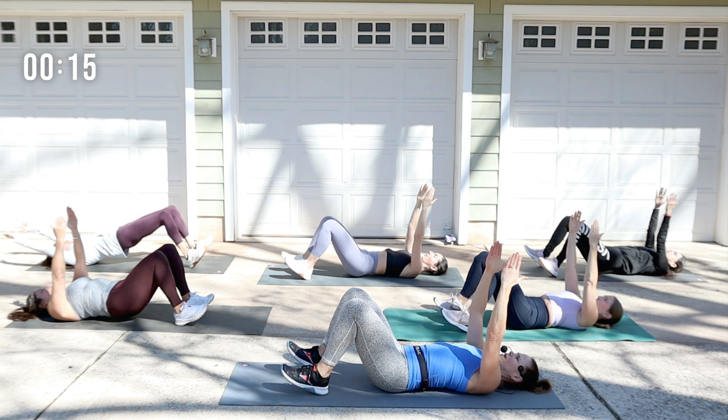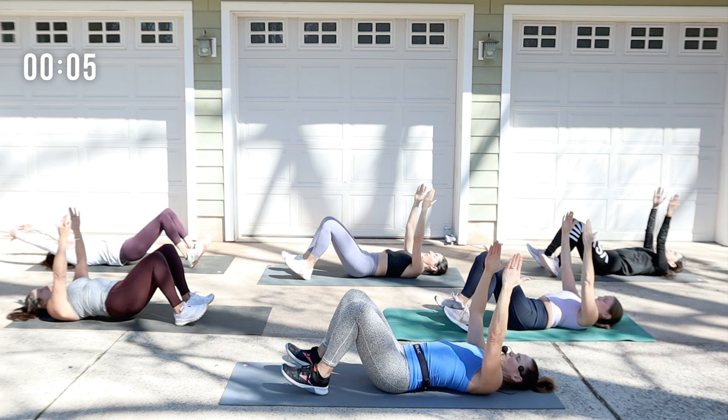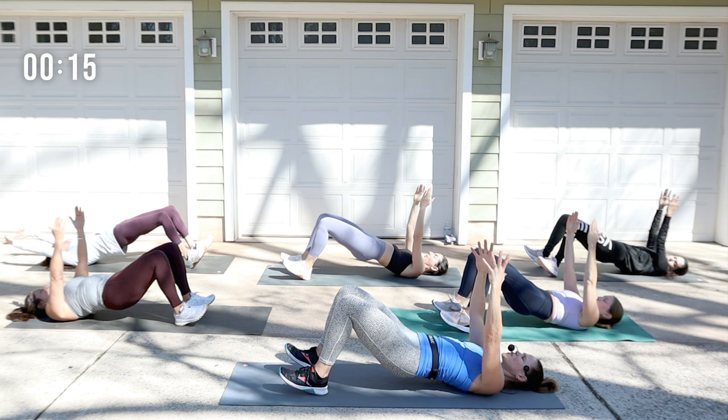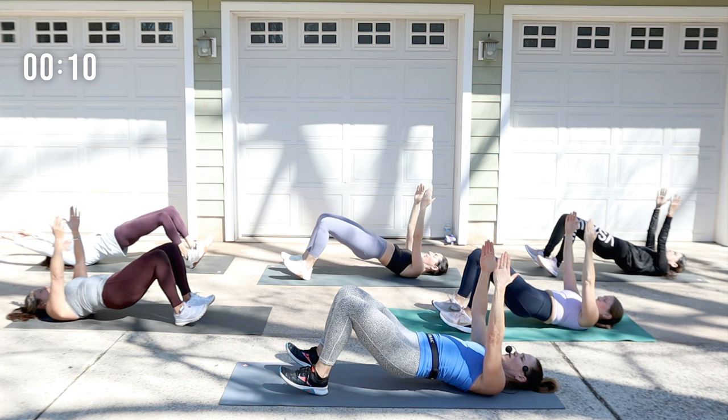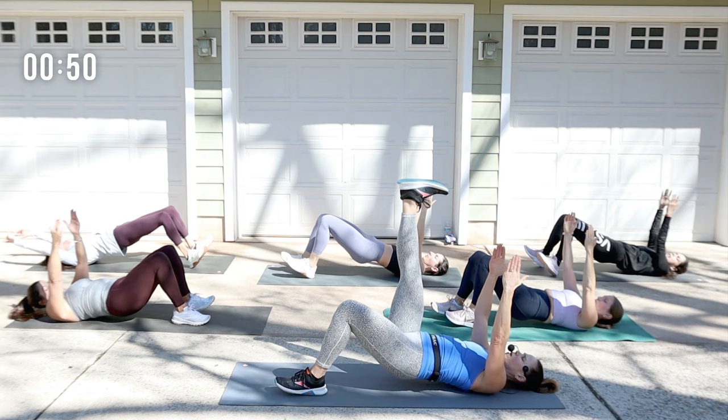Lift. Two more, and then we're going to hold the top. Hold here — little presses go up. Stay with this. I know the timer went off. Hold it up. Now pick a leg — one leg is up. Let's pulse.